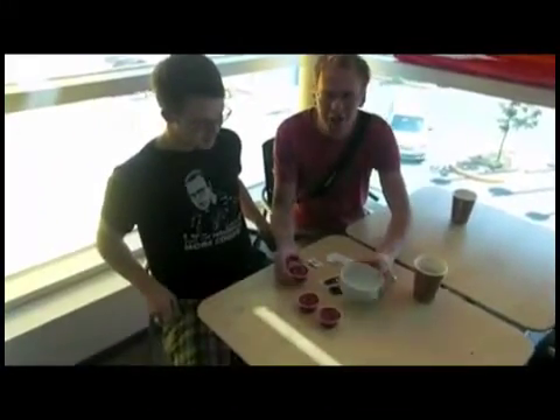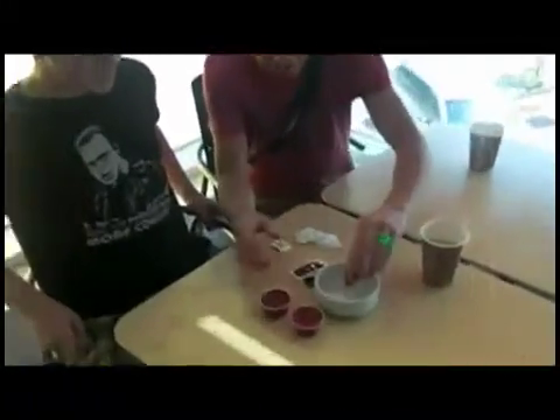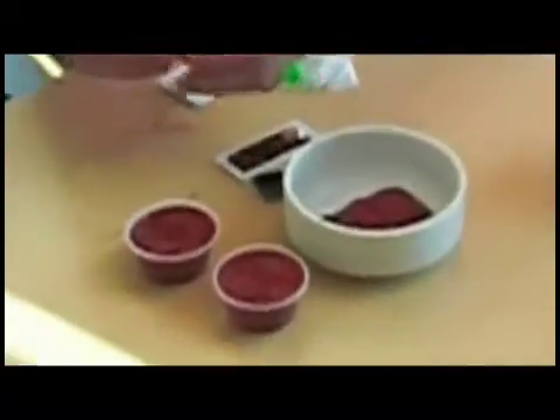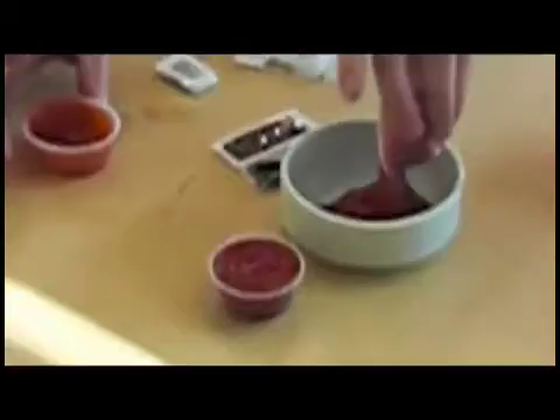First thing that you'll need is a little bit of ketchup, also in a bowl. Add the ketchup. Be generous with the ketchup as this provides most of the nutrition that's involved. It's really the meat of the dish.